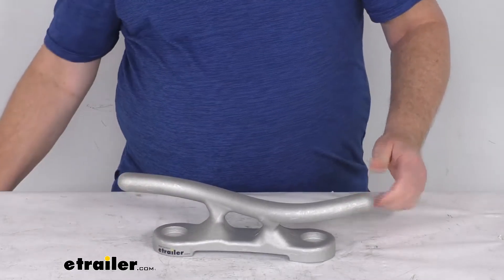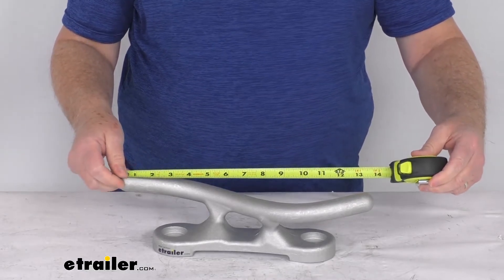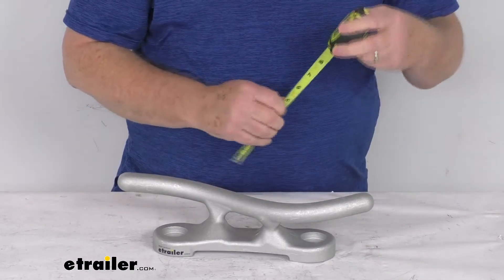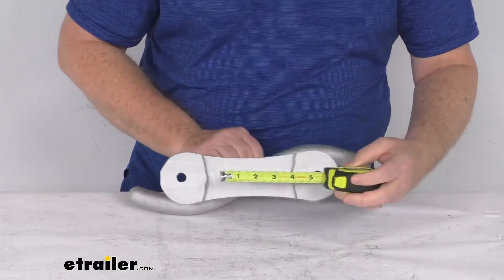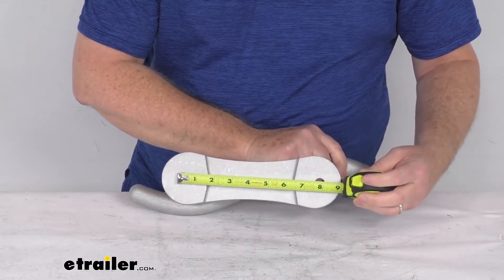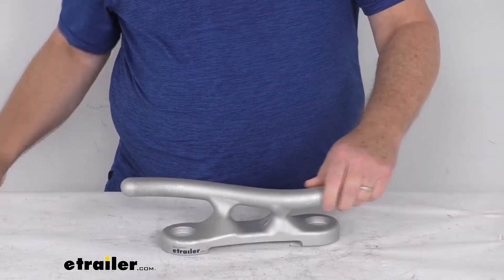The total length, from this end all the way to this end, is going to be approximately 14 inches long. The height from the bottom of the base to the tallest point is going to be about 4 inches tall. The distance between the mounting holes, center to center, is going to be right at 7 and a half inches. The size of the mounting hole is right at 1 and a half inch diameter. And the weight on this cleat is about 1 pound.